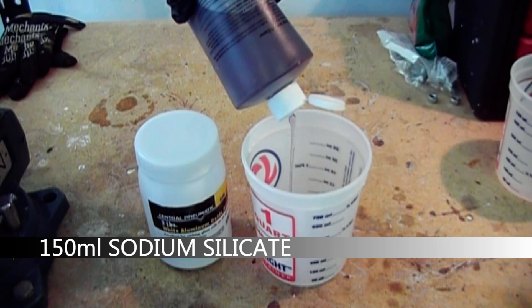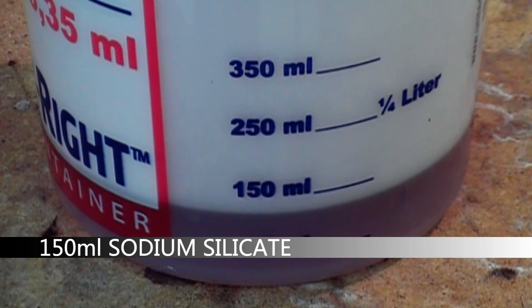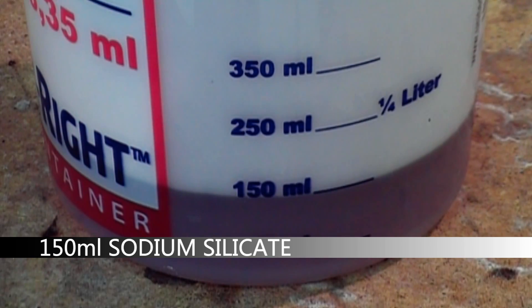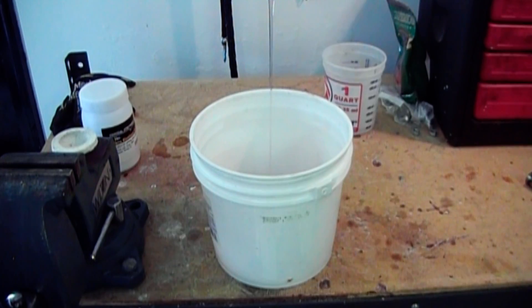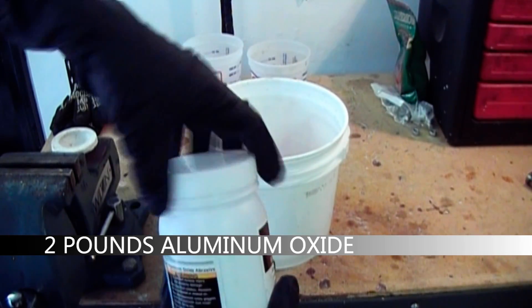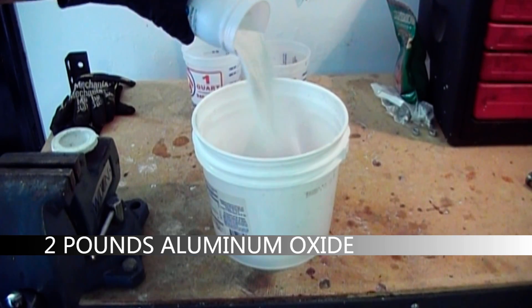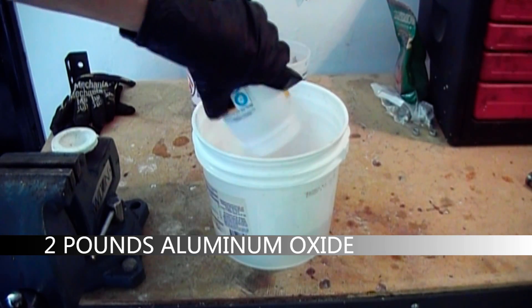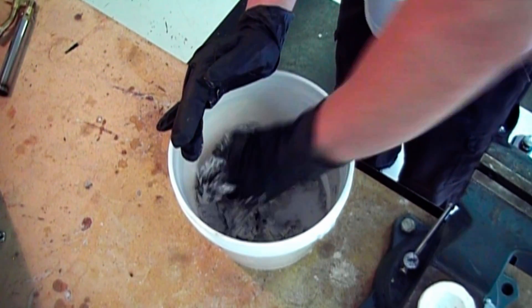Now I prepare the sealing cement. I use 150 milliliters of sodium silicate and one more container of two pounds of aluminum oxide sandblasting abrasive.